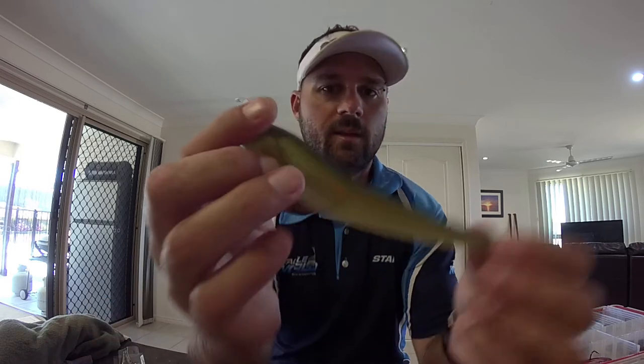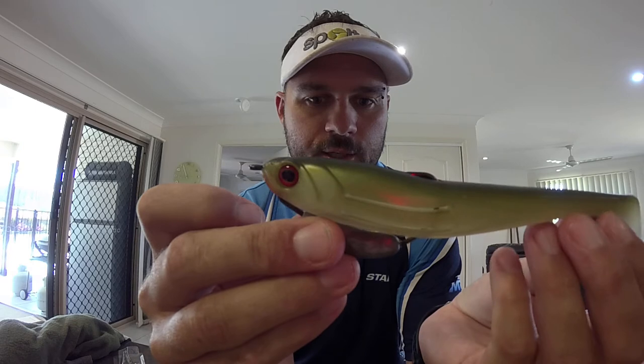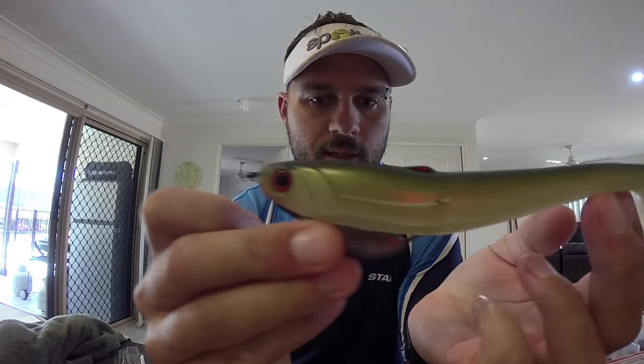I've been thinking about how I can rig these Flat Shads in a better way to expose the jig head, because obviously opening the packet up, they come with a weedless style setup, which is great if you're casting around structure like lilies and snags and weed. But in this case I'm not casting around structure, so the use for a weedless hook is not really there. Also, I find it's not a good hookup rate because that hook sits nice and flush with the bottom of the lure — the hookup rate just doesn't tend to be there as well as a hook that's protruding straight through the bait.